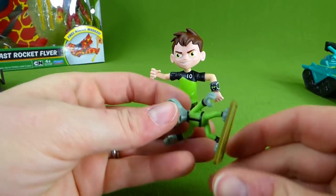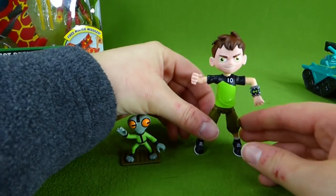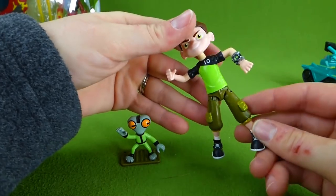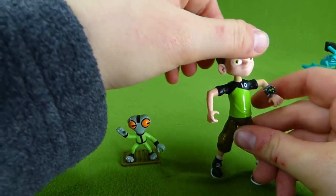Gray Matter has a little stand that he comes with, and you can put him on there. And here is Ben — his legs move and his arms move.